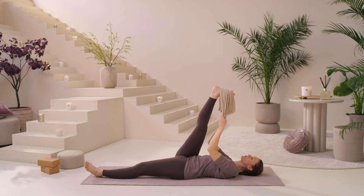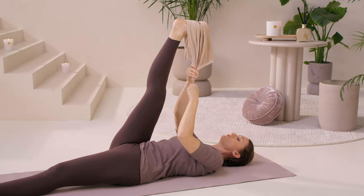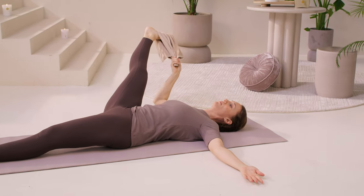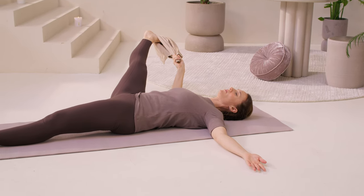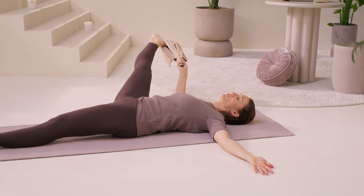Take maybe two more breaths here, lengthening the breath. Now take the towel into your right hand, take your left arm out to the side, and allow the right foot to come out to the side as low as it can go. Take your time. Be happy with wherever you are — try as much as you can to push down through this left hip. You'll feel the stretch in your inner thigh.